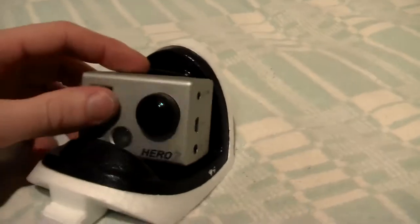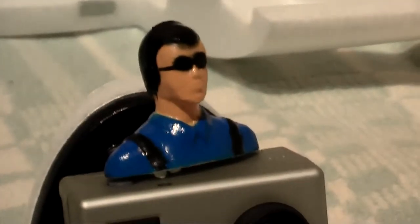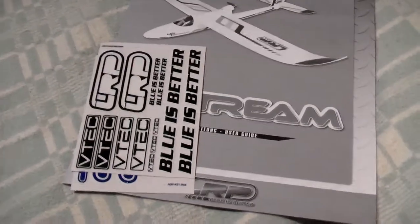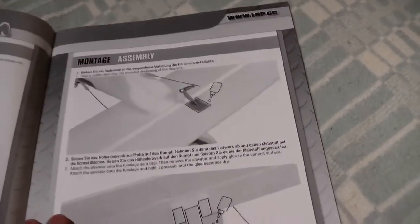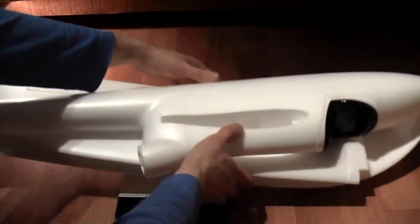I will use the canopy to hold my GoPro. LRP has nice instructions. If this is your first plane, you are in luck — it will be very easy to assemble.